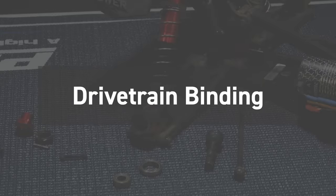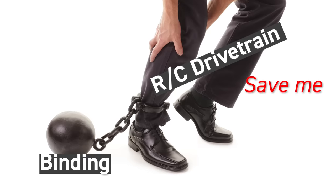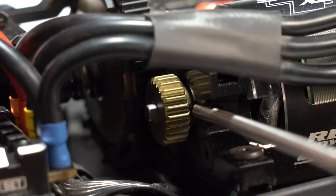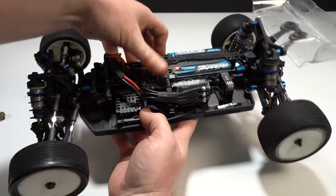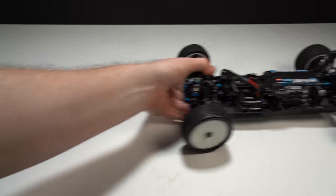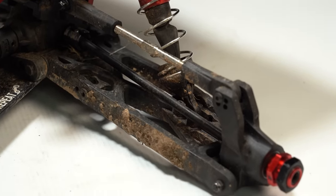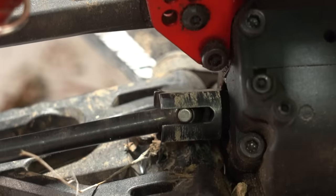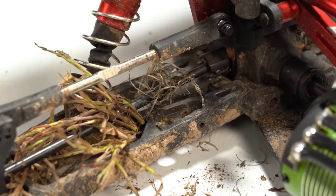Up next is a sure way to destroy your RC car: using it with a bound drivetrain — meaning your drivetrain has a lot of friction or resistance and isn't rolling smoothly. All that resistance is extra work for your motor and speed controller, adding stress, strain, and heat. To prevent this, remove the motor once in a while and give the drivetrain a spin to see if it rolls freely. Binding can be caused by gear mesh being too tight, seized ball bearings, worn or bent drivetrain parts, or debris like weeds and grass wrapped into the drivetrain. The main point: make sure your drivetrain always rolls friction-free.